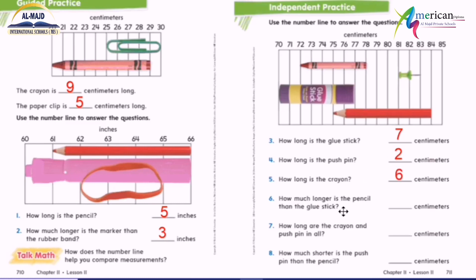How much longer is the pencil than the glue stick? When you say 'how much longer' or 'how much shorter,' I have to subtract. The pencil is zero, one, two, three, four, five, six, seven, eight, nine. The glue stick is zero, one, two, three, four, five, six, seven. So nine minus seven equals two centimeters.